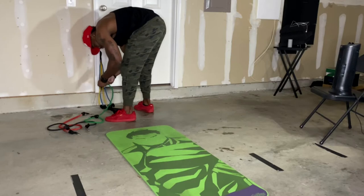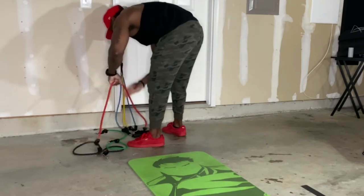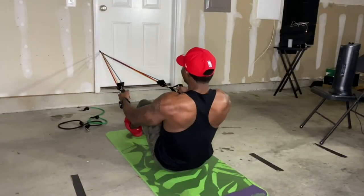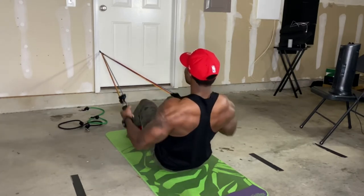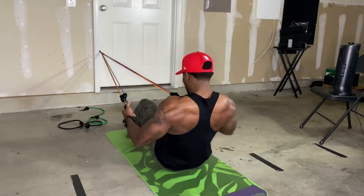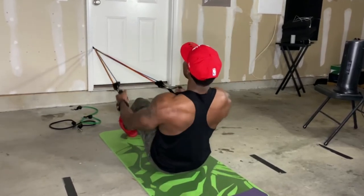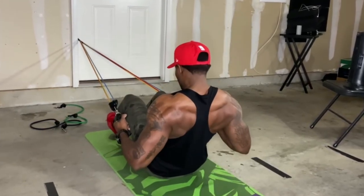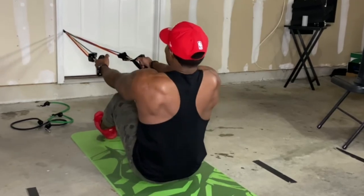Now let's move on to the back. I'm adding some resistance to my bands and moving the anchor down just a little bit in the door so when I sit down and do some resistance rows, it'll be at a nice level where I'm targeting that mid back, a little bit of the traps, and definitely the lower back. Notice that I'm pulling back with nothing but my elbows — my forearms are not tensed at all. When you train your back, you must focus on driving with your elbows. Focus on squeezing for at least one to two seconds — don't just pull and release. Pull, squeeze, mind-muscle connection, and then release.